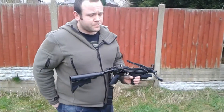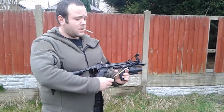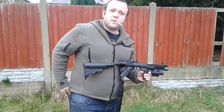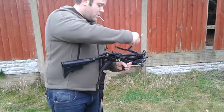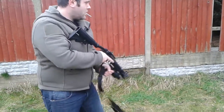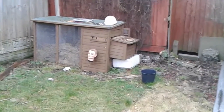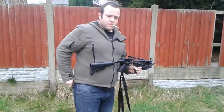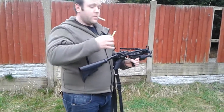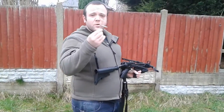Now we're going to be moving on to the pistol bolts. The first one we'll try will be the ABS steel tipped. Nice and simple. Now we'll try the alloy, steel tipped. To finish off, we'll try the homemade one.